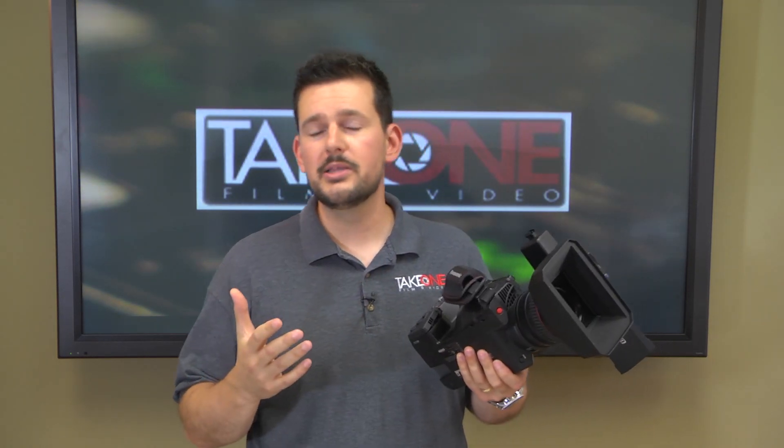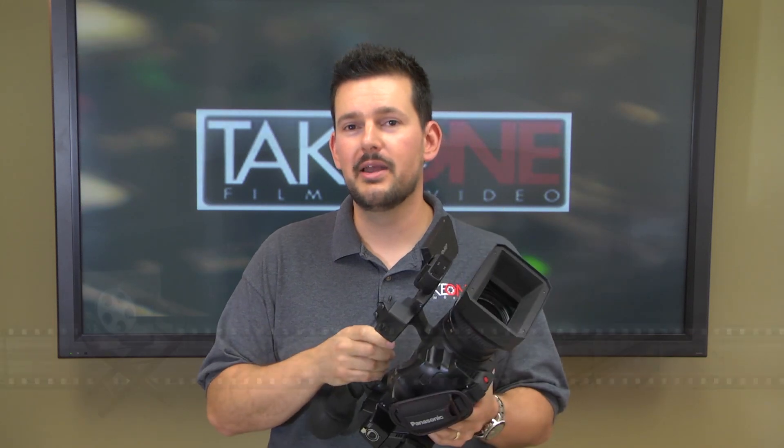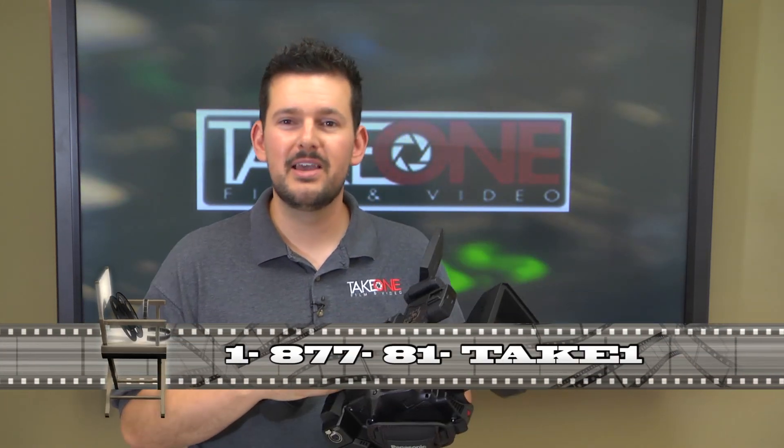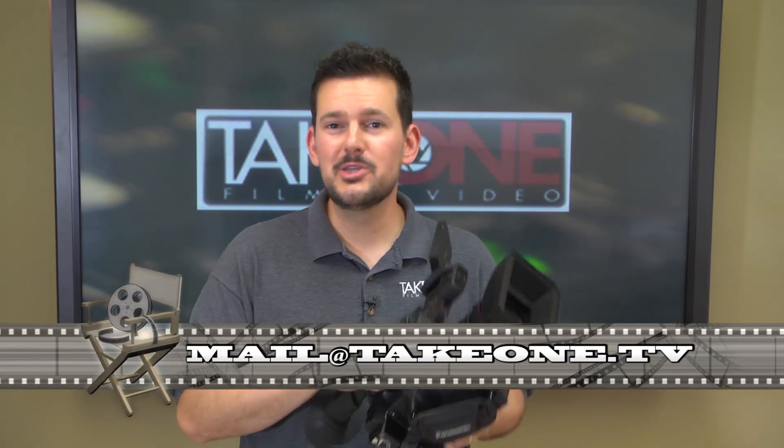There's so much more about this camera that we don't have time to go into, but if you have any questions or want to learn how you can get your hands on one of these PX270s from Panasonic, give us a call at 1-877-81-TAKE-1. You can also reach us by email at mail@takeone.tv. Thanks so much, we'll see you again soon.